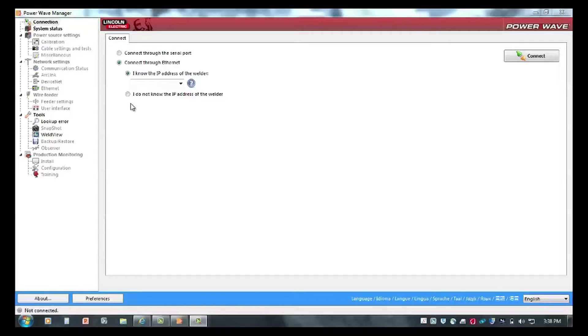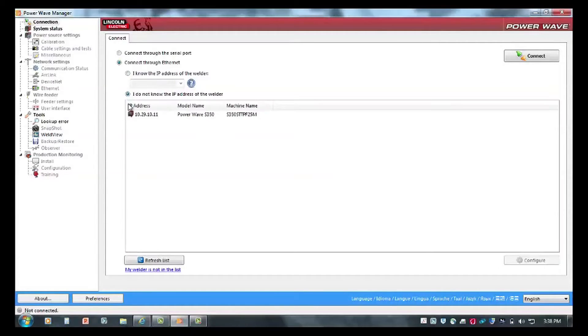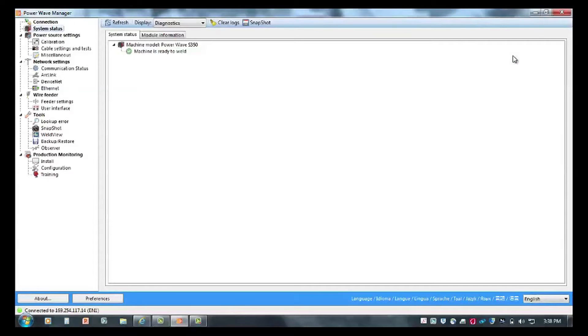Accessing the program, you can make machine settings utilizing PowerWave Manager. Before you start, you have to connect to the power supply through the program. Since I don't know the IP address of this machine, I'm going to select the box that says I don't know the IP address. By refreshing the list, it'll generate all the IP addresses that you can access through the computer program. I'm going to select the machine I'm connected to, hit the connect button, and it's going to access the information on the power supply.